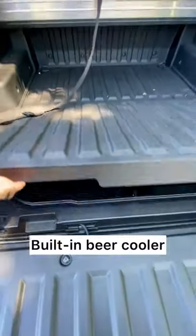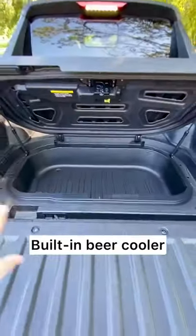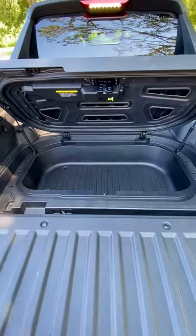It's even got an in-bed trunk. Look at this — it's waterproof, pretty decent size. It's not as big as a Honda Ridgeline, but you've got a little drain cap, so it's good for a cooler too.